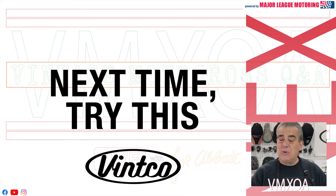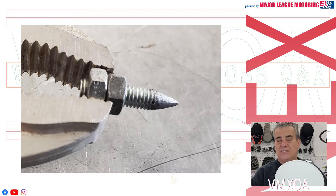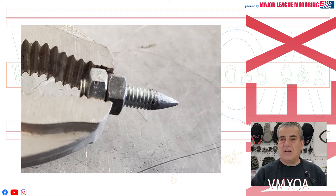In this week's 'Next Time Try This' segment, brought to you by Vinco, I want to talk about transfer screws — what they are and how they can help you mount a number plate like this. Two bikes that come to mind are various years of the CZ and the '74 Yamaha YZ 250A.